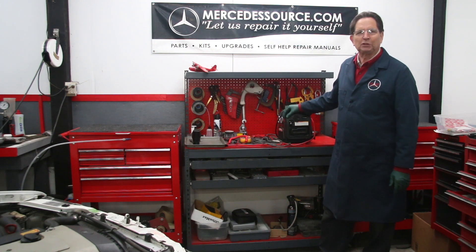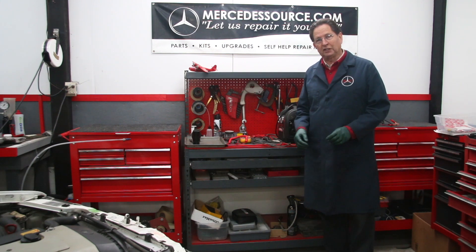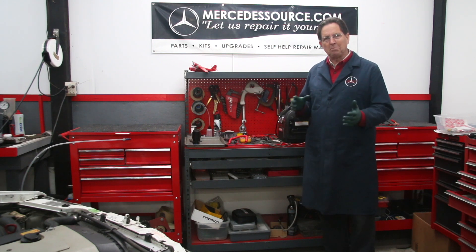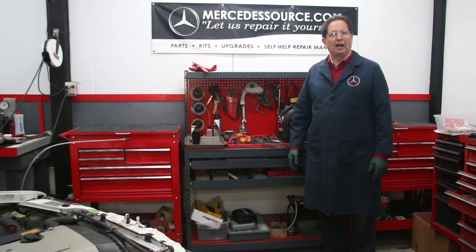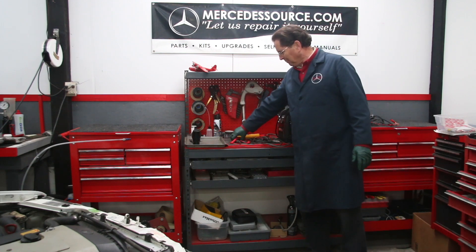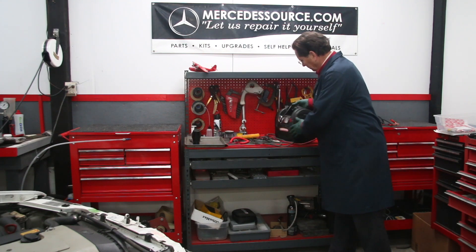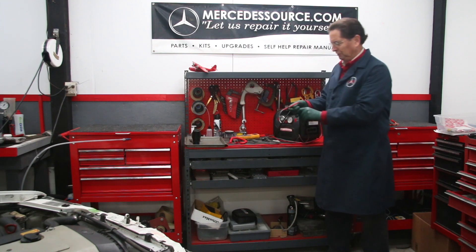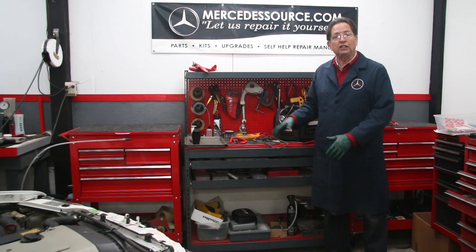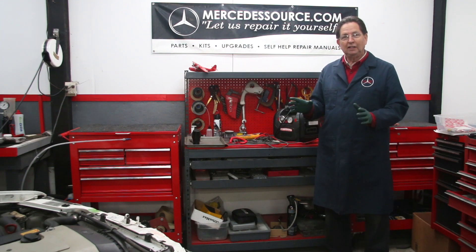I have a couple cars in the shop today and I'm troubleshooting some electrical problems. One of them is a very difficult problem to troubleshoot and another one has problems with power windows and power door locks. When you go after these type of problems, you would generally get a volt ohm meter, a 12-volt test light, and maybe a 12-volt power source like a booster pack. The jobs I'm going to show you today can be done with these three tools.